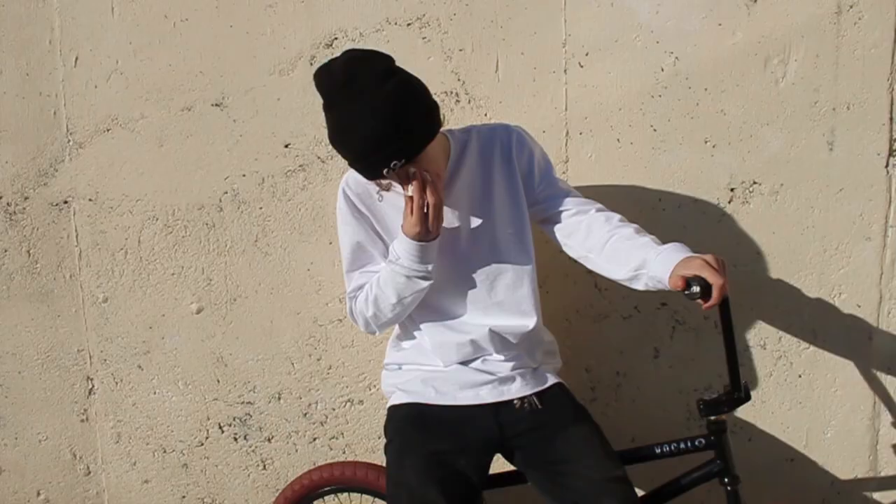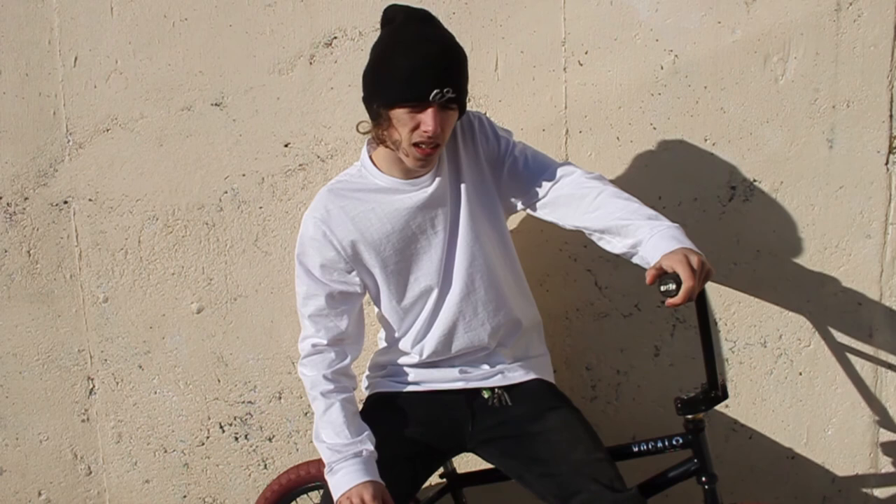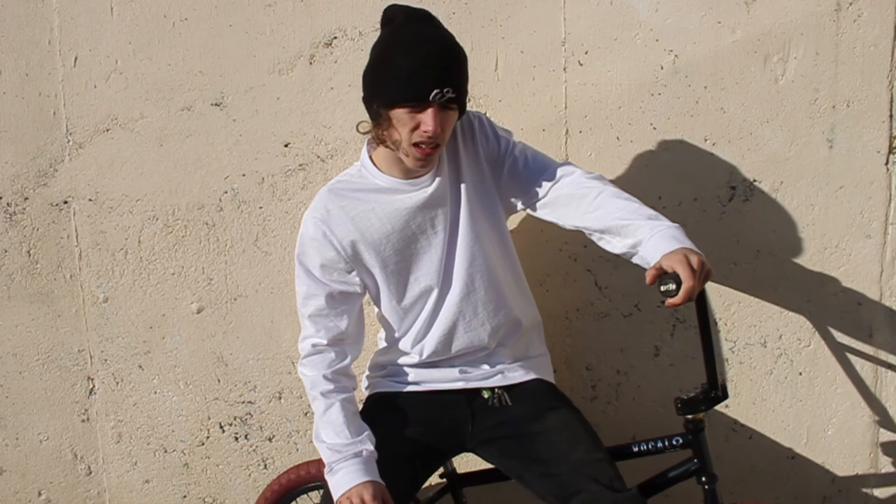Yeah, this was my 2018 bike check. I hope you enjoyed. You're going to see this bike a lot in videos, with me shredding it and us shredding skateparks. Hope you enjoyed, I'll see you about.